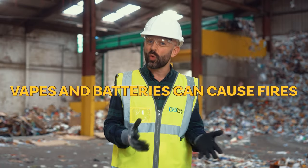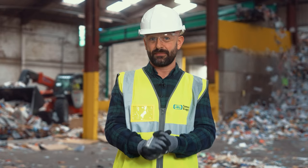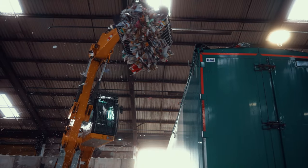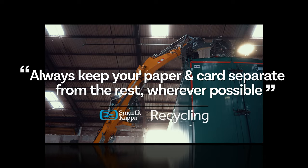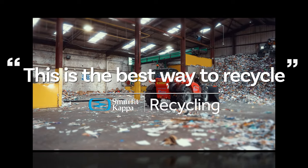Batteries can cause fires, so please don't let any of that get mixed up in your recycling. When you're doing your recycling at home, always keep your paper and card separate from the rest wherever possible. This is the best way to recycle.